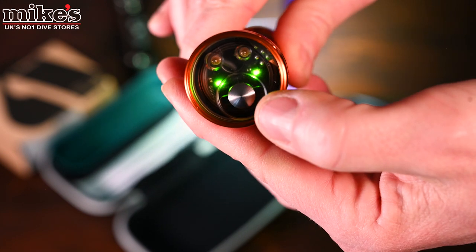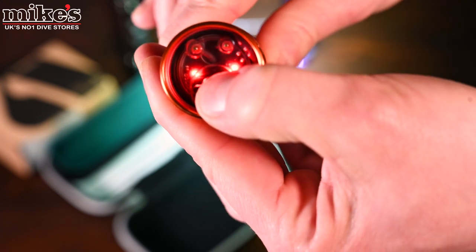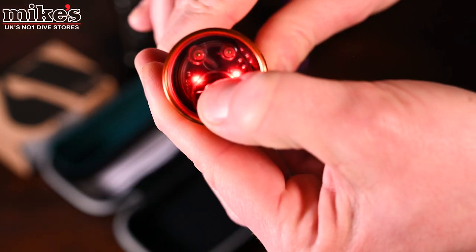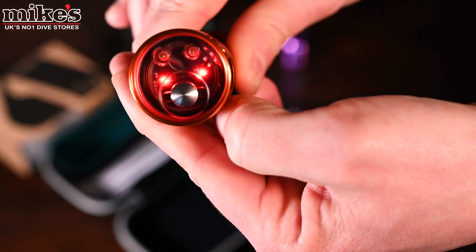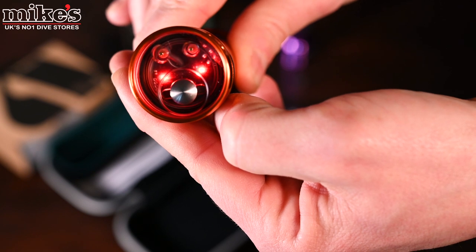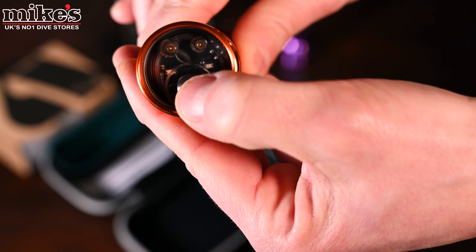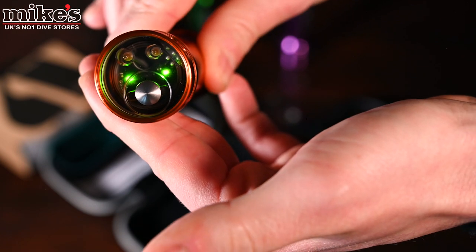It even has an SOS mode: hold the button down while the torch is on for four seconds and it goes into an SOS strobe mode. To turn the torch off, just hold the button down for one second.